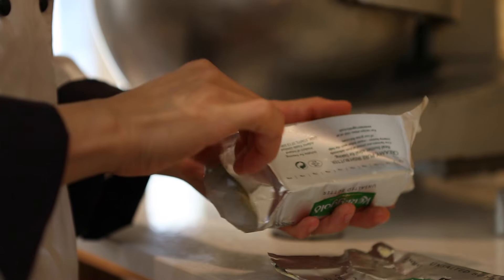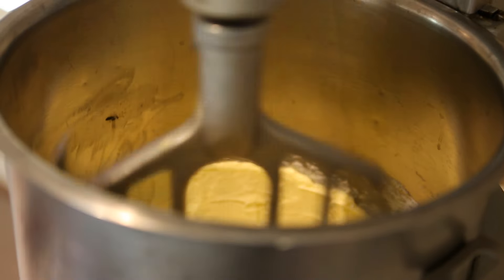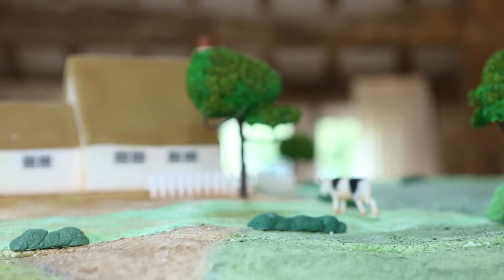I use Kerrygold unsalted butter for the filling of the cake to give it a bit more extra creamy taste. I really enjoyed making this, especially all the details on the cows and the trees. I just love it.